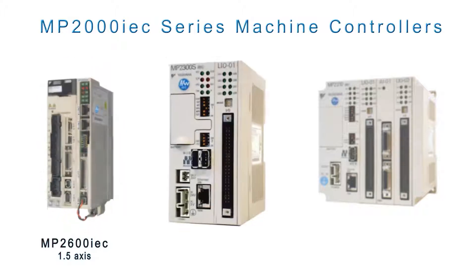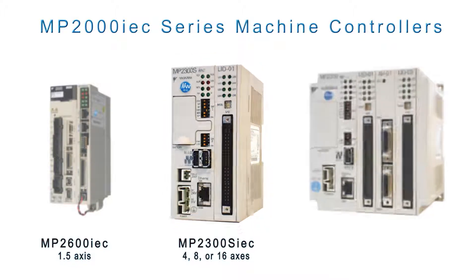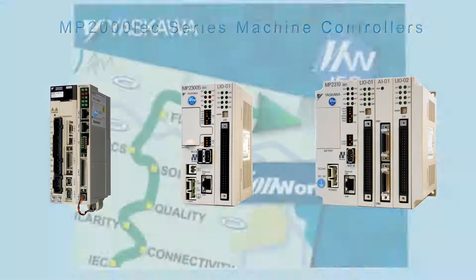Next is the MP2300S IEC, which controls up to 16 axes of servo on a Mechatrolink network and includes one option slot for I/O expansion. The MP2310 IEC also controls up to 16 axes of servo on the Mechatrolink network and includes three option slots for even more I/O expansion capability.